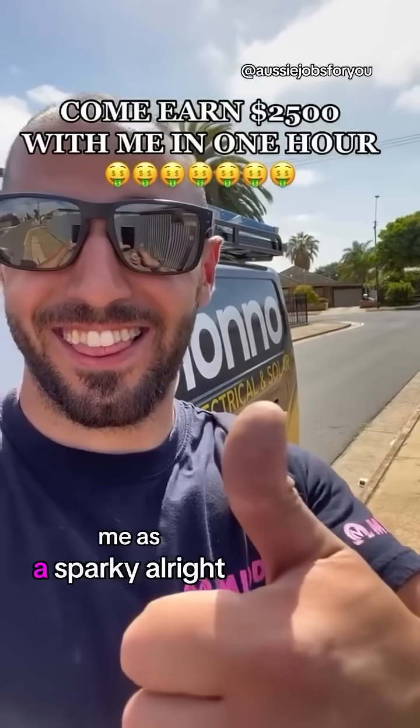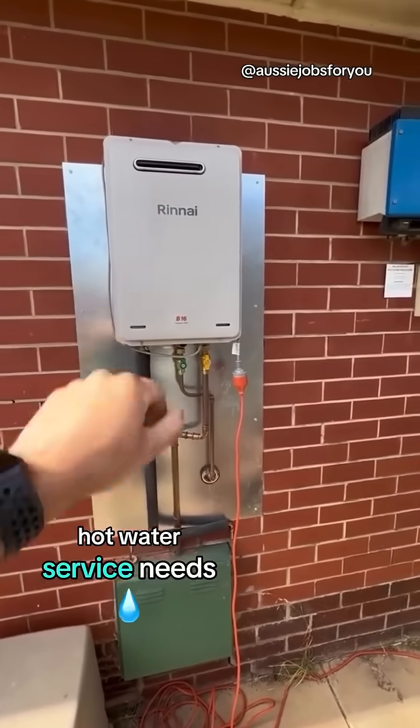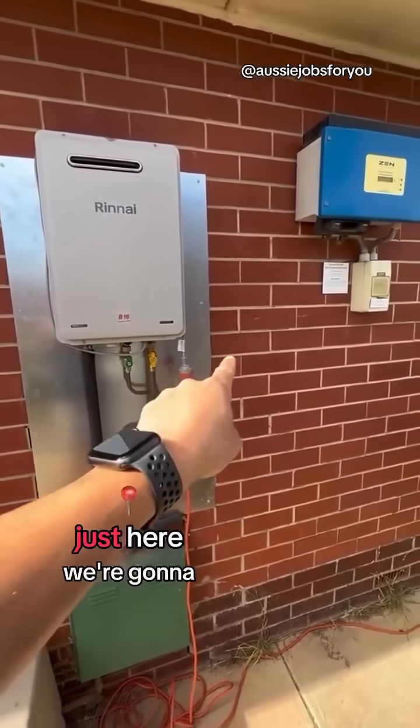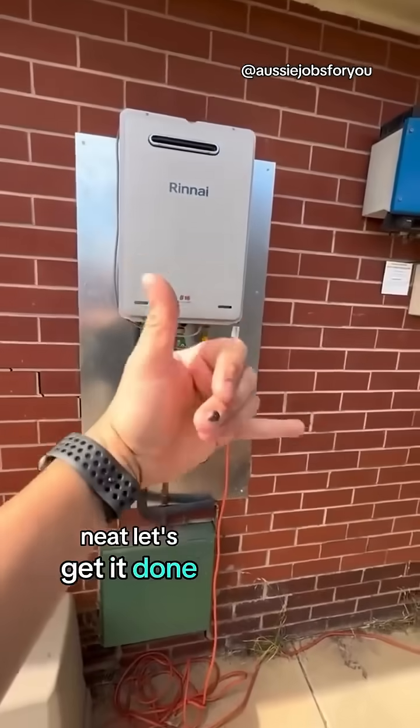Come and earn two and a half thousand dollars with me as a sparky. The customer's got this new hot water service, needs an outlet installed on the wall just here. We're going to get rid of this gross extension lead, keep it nice and neat. Let's get it done.